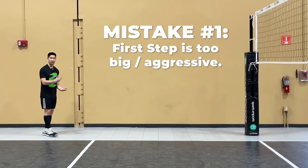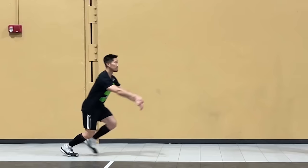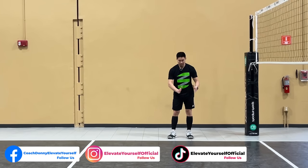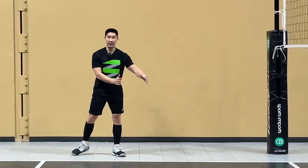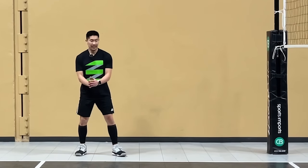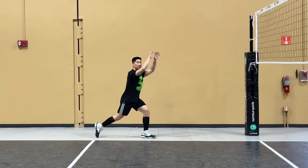The first mistake is your first step is too big and aggressive. The majority of the power is generated from our penultimate step, and you're like a race car — you only have one boost. If you use your boost too early, you're going to fizzle out at the end. Be patient in the beginning and use your boost during the second to last step. Keep your first step a pretty small to medium size, and your arms short instead of long and big.